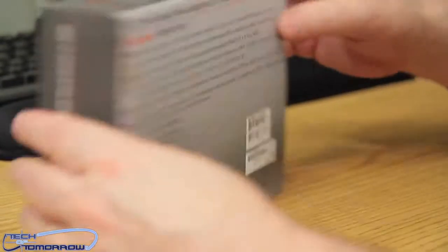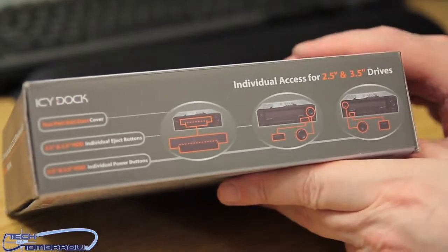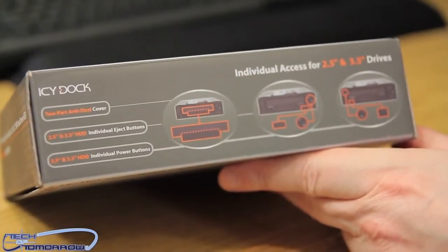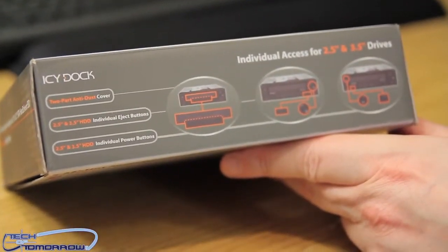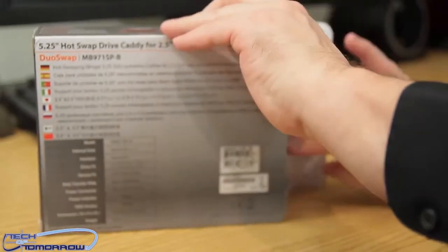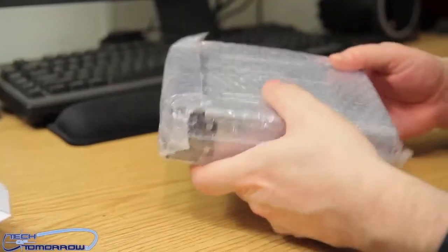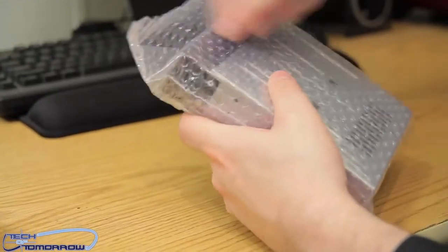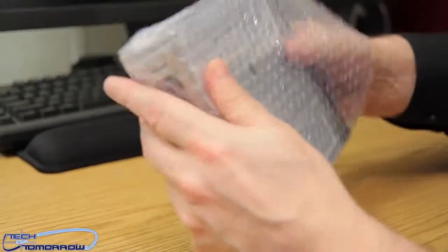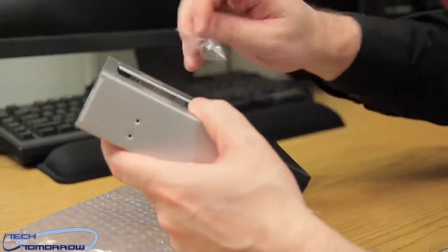Let's take this thing around, spin it around. Here's the back of the box — not really much there. Here's the side, shows you a couple little things. Individual access for 2.5 and 3.5 inch drives. Let's bring it out here and take it out of the packages. This thing is considered to be a high quality product — these guys consider their products to be pretty high end.